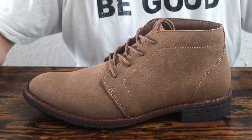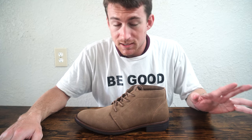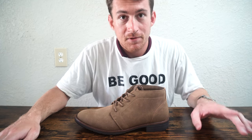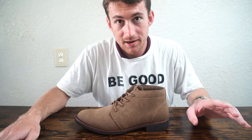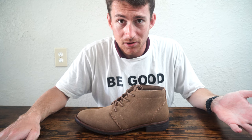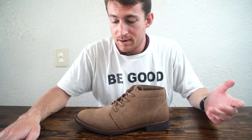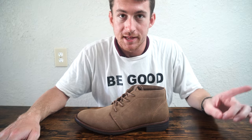Thank you, Target, for giving us a really nice looking shoe — and it only costs $45. This looks absolutely phenomenal. I don't see any issues with it, except I haven't tried it on yet. What we need to do is try it on, because for all I know it could be extremely uncomfortable. It looks the business, it only cost $45, and I was able to find my size — but what if it doesn't fit right? That's what we're going to find out. Let's see how it fits.